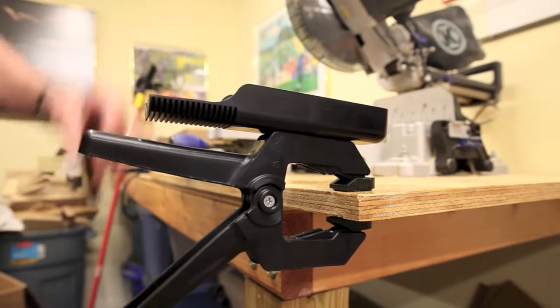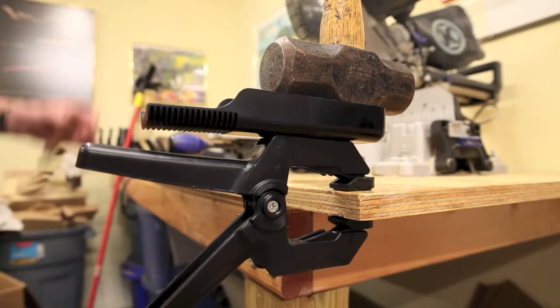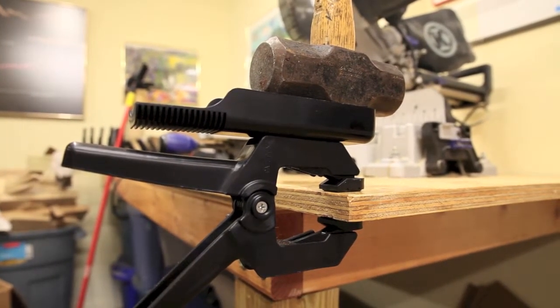Yeah, you can stack a five-pound hammer on there and it'll stay there. So if you want to carry your five-pound hammer around on there, knock yourself out.